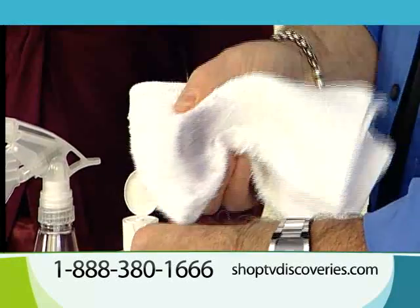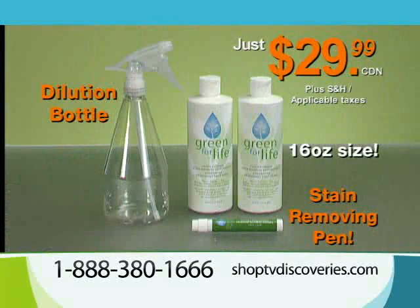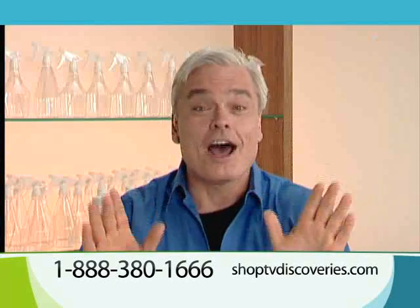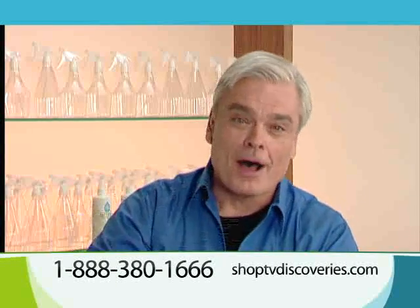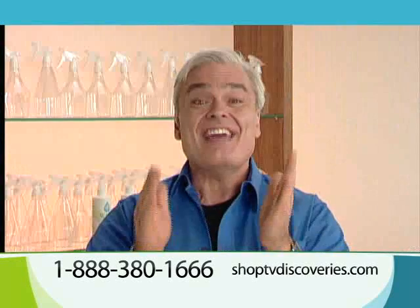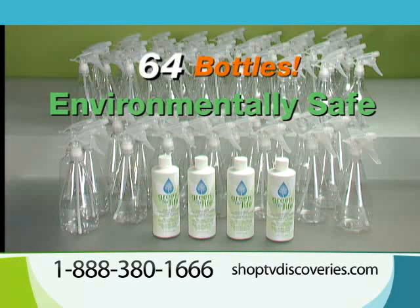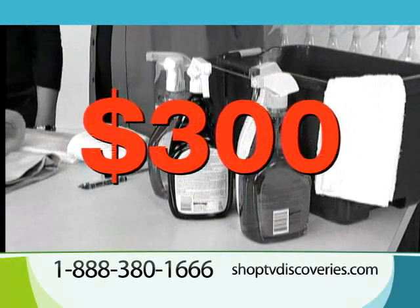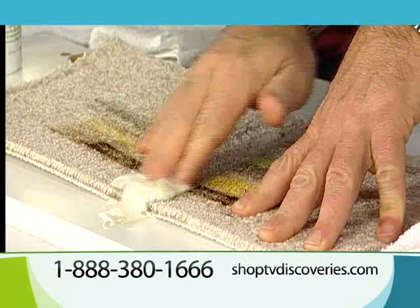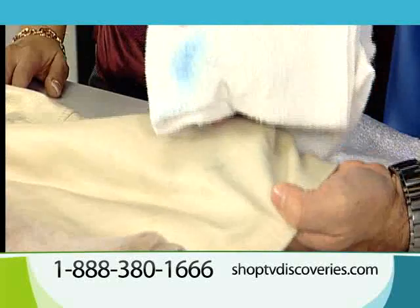Some of you are ordering already, but some of you are sitting on the fence. We want you to order now, so we're going to make the offer that you'd be crazy to refuse. We're going to double the bottles of Green for Life concentrate again. You're not only going to get one bottle, not two bottles, but four bottles of Green for Life concentrate. That much concentrate could make 64 bottles of the best environmentally-safe stain remover you may ever use. You could pay more than $300 for that much stain remover in stores, but if you order now, you'll get it all for just $29.99. And if for any reason you're not completely satisfied with Green for Life, we'll refund the purchase price, no questions asked.